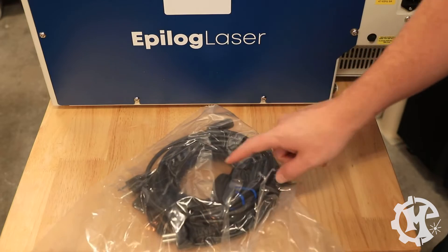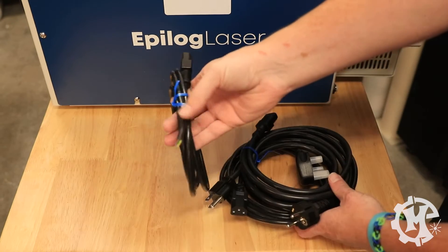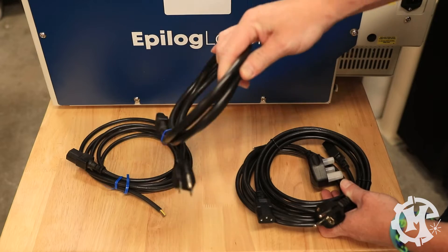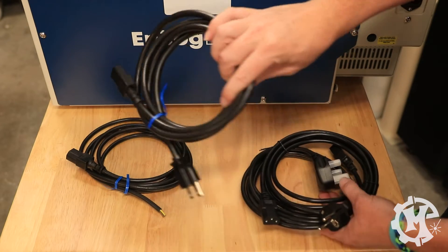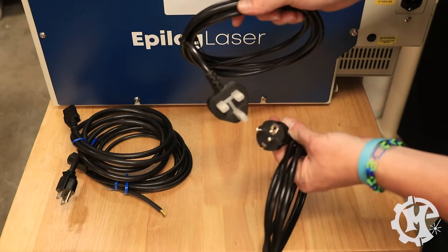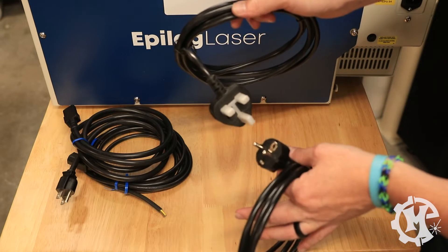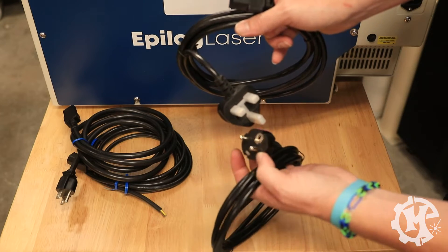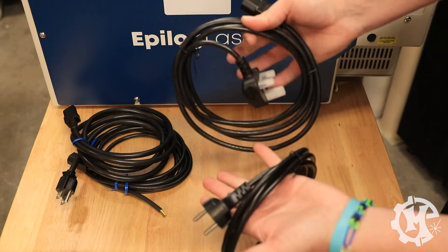In the power cord bag, we actually have a few options. There's one that's an open-ended wire, one that's for a 110 outlet — which is the one I'm going to be using — and then there are two other styles. I assume they are for other countries. They do include all of these options.